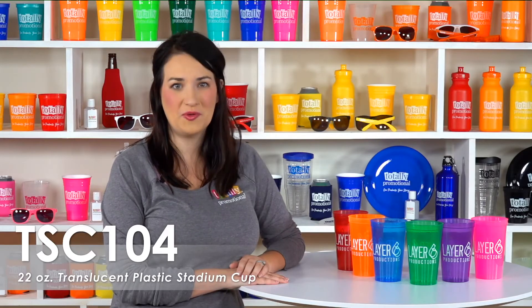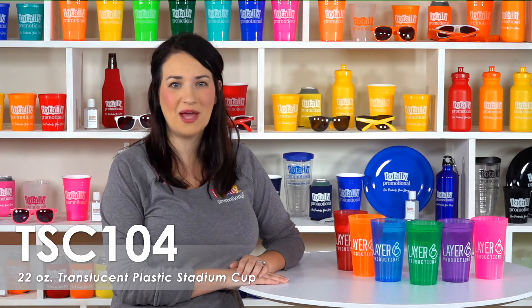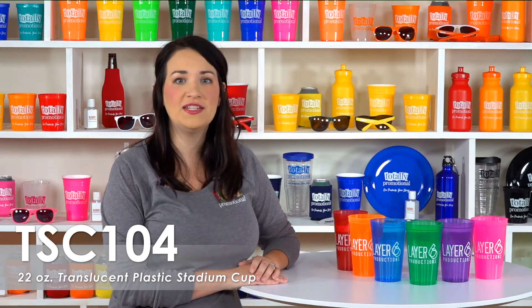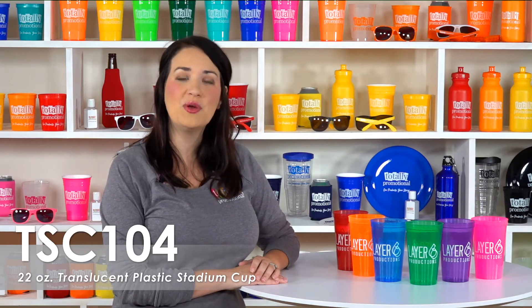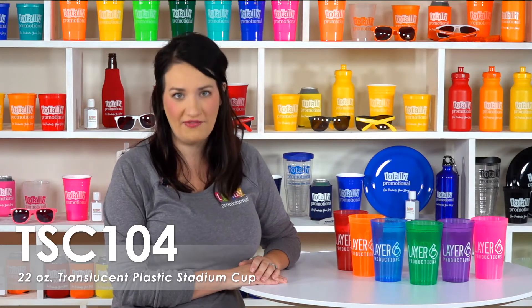Hi, welcome to Totally Promotional. This video highlights our 22 ounce translucent plastic stadium cup. Choose from a variety of product colors and over 17 bold imprint colors to customize your logo, contact information, or message to create the perfect giveaway or party favor.